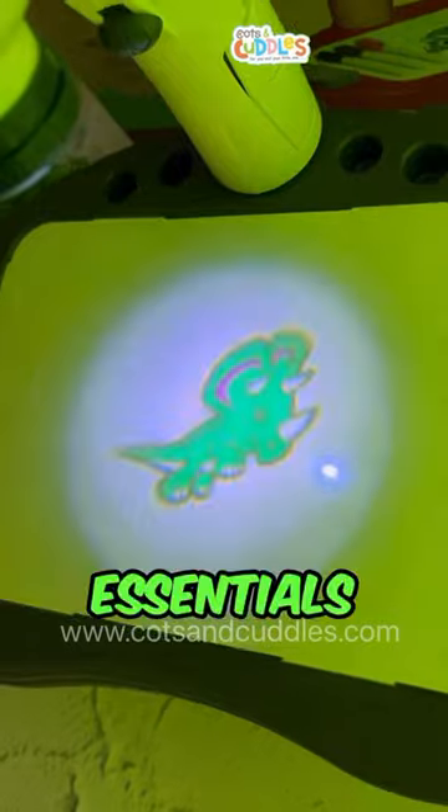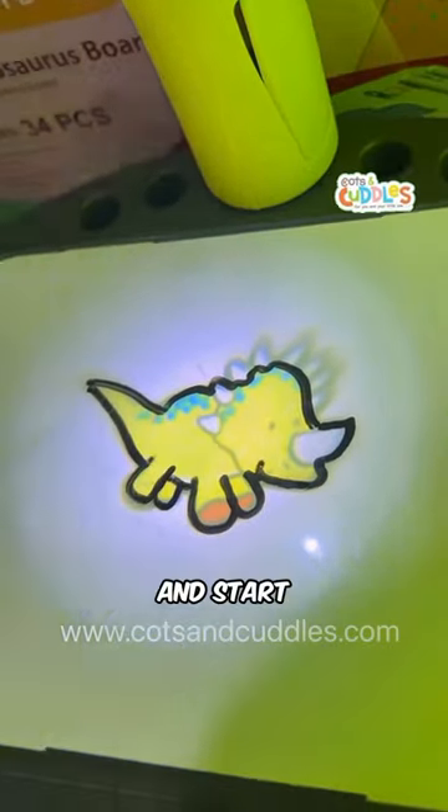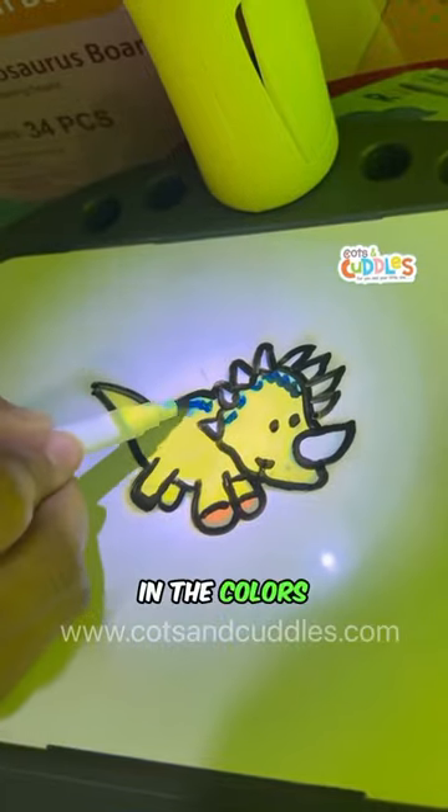Set up your drawing essentials that come with the set. Turn on the projector. Choose your design and start sketching. Trace and fill in the colors or go all in.